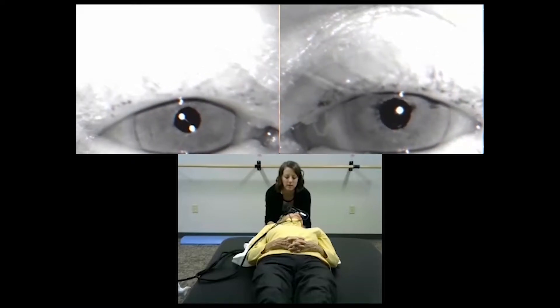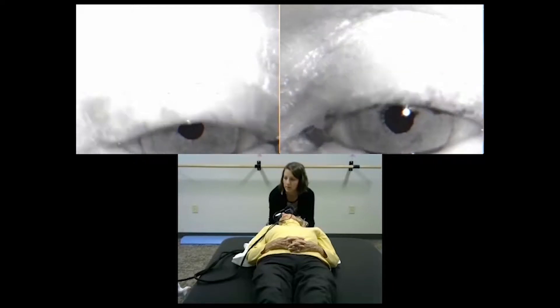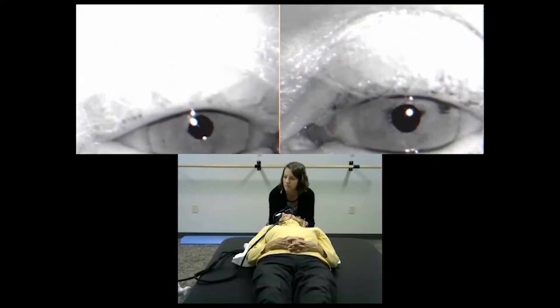Keeping your head back and your chin up, we're going to roll your head to the right side. Don't pick your head up — good. We're going to wait here about 30 seconds. You doing okay? Good.